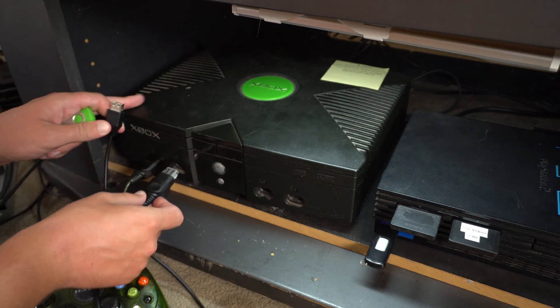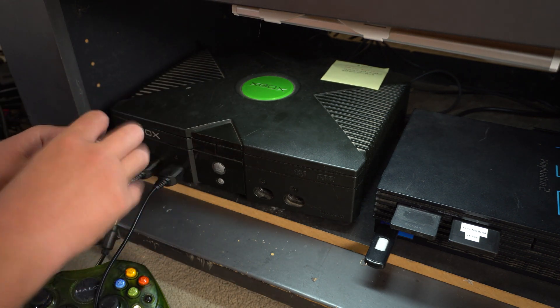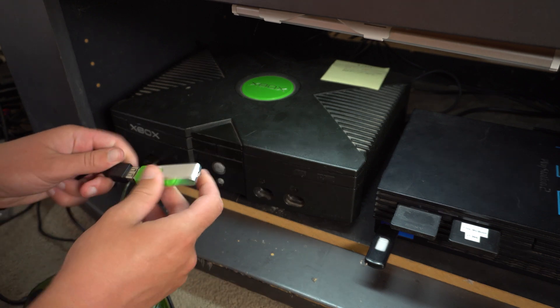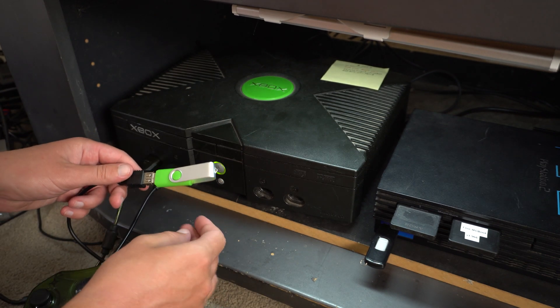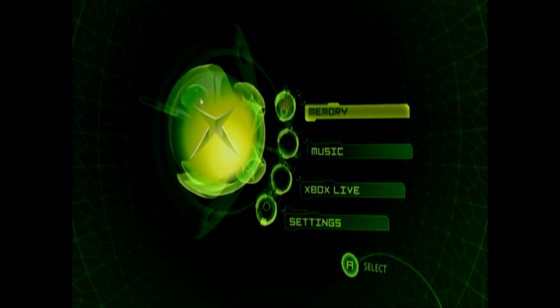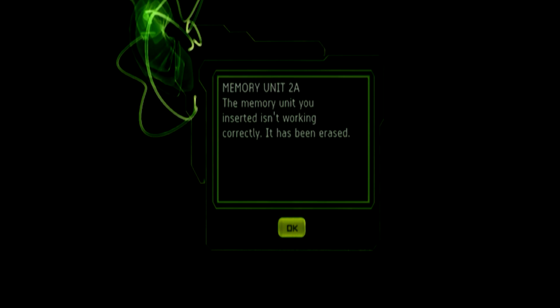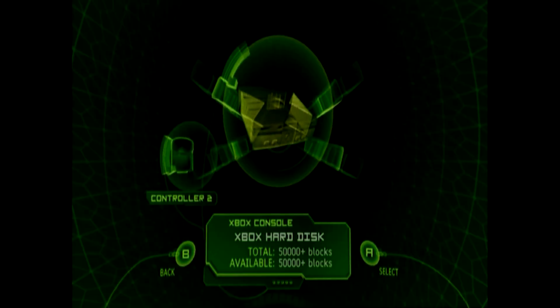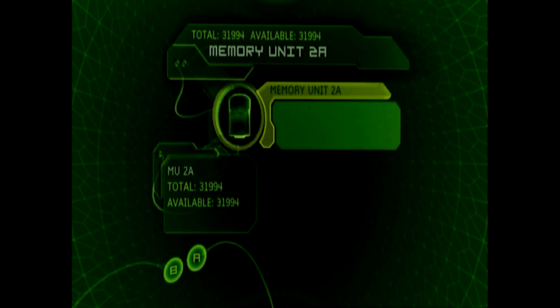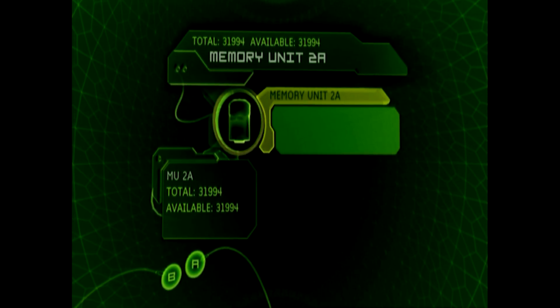Plug the flash drive into your Xbox using the cable adapter. This is a quick and easy way to not only format the drive to be Xbox friendly, but also determine if the drive is compatible. Head to the memory menu. A message stating that the flash drive isn't working correctly and has been erased should show — this is good, this is what it should say. From this point onwards it will be formatted to work with the Xbox. If the drive is not compatible, you won't see any memory unit appear at all.